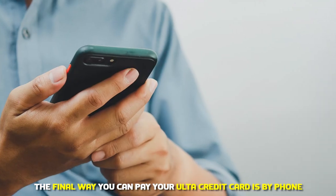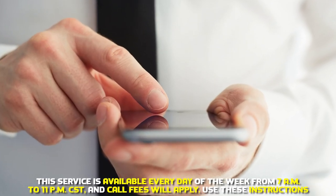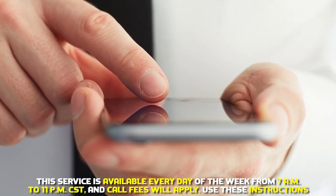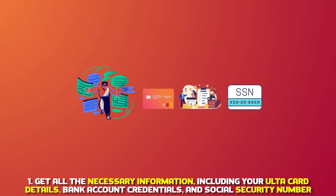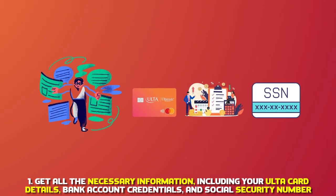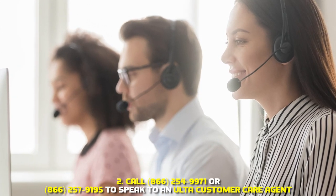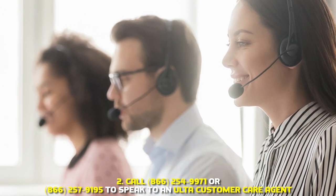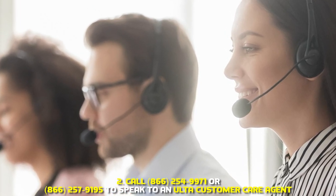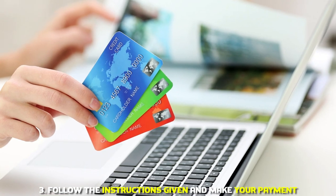The final way you can pay your Ulta credit card is by phone. The service is available every day of the week from 7 a.m. to 11 p.m. CST, and call fees will apply. 1. Gather all necessary information including your Ulta card details, bank account credentials, and social security number. 2. Call 866-254-9971 or 866-257-9195 to speak to an Ulta customer care agent. 3. Follow the instructions given and make your payment.